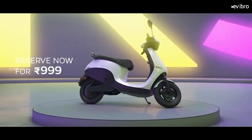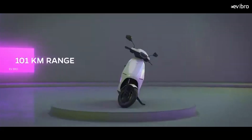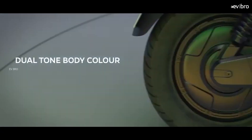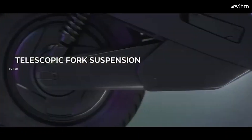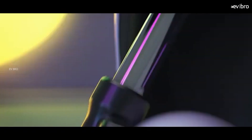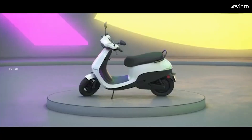The first disadvantage: the Ola S1 Air comes with a BLDC hub motor, compared to the Ola S1 Pro which comes with a PMAC motor. Compared to the PMAC motor, the BLDC hub motor offers less torque, meaning you will get less pickup in the Ola S1 Air model.